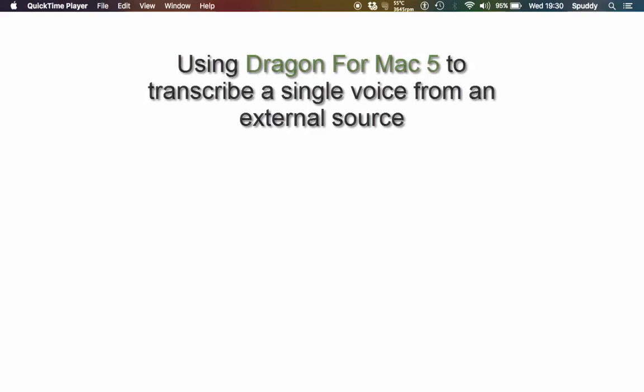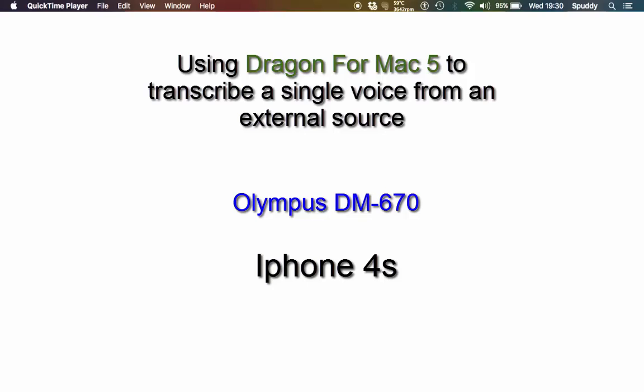I'm back on Dragon Dictate 5 and I want to have a quick look at the transcription option and see how good it is. What I've done is taken my Olympus D670 and recorded something randomly through the speaker from the internet from a distance. Once I've done that, I'm going to try that out on the iPhone 4 and record from that to see what quality we get and what quality transcription.